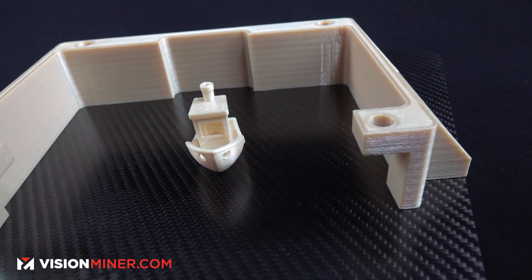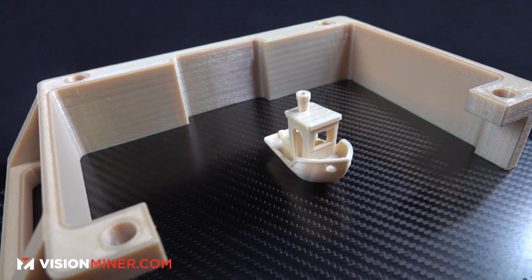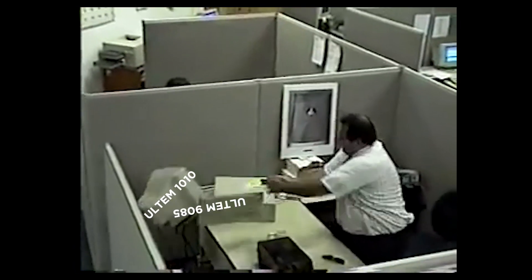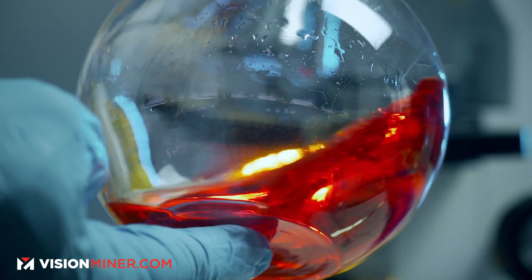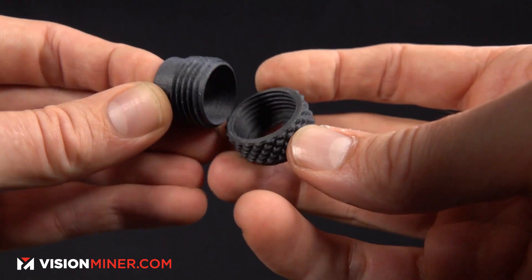In conclusion, if you're starting to print Ultem and wondering which to use — avoid cheap PEI off Alibaba, it's probably not real and mixed with something else. Spend the money on pure material you can trust. We've seen low-temp Ultem that prints at way lower temperatures — avoid that like the plague. If you're starting out, 9085 is the way to go. It's more forgiving in printing, a tiny bit more expensive, but the amount you'll save in failed prints and sanity makes it a much better option. Check that 9085 fits your chemical resistance, temperature, and strength needs. If it doesn't, 1010 is another great option — just a little harder to print. It does come in a carbon fiber blend, which actually makes it much easier to print.